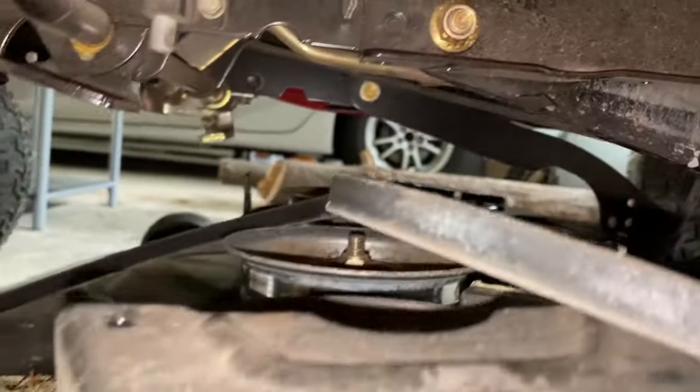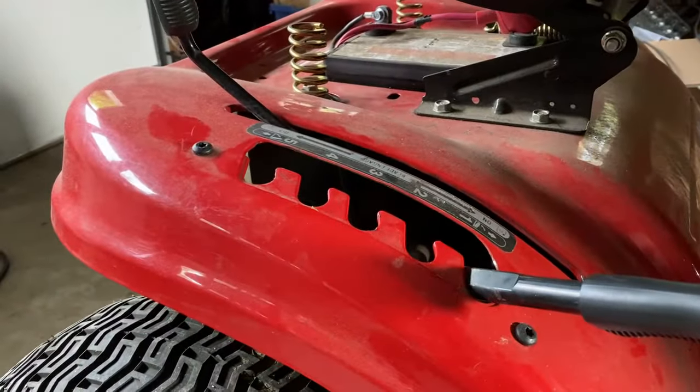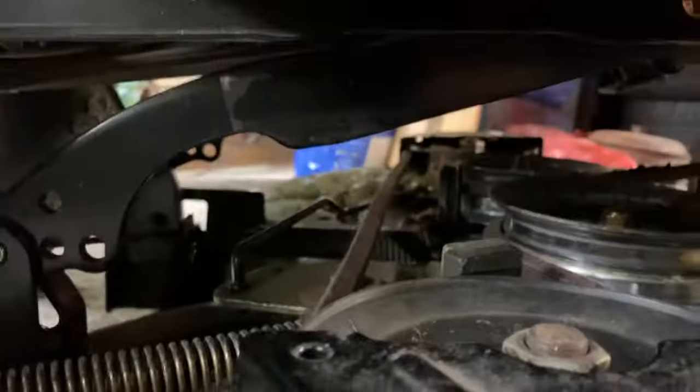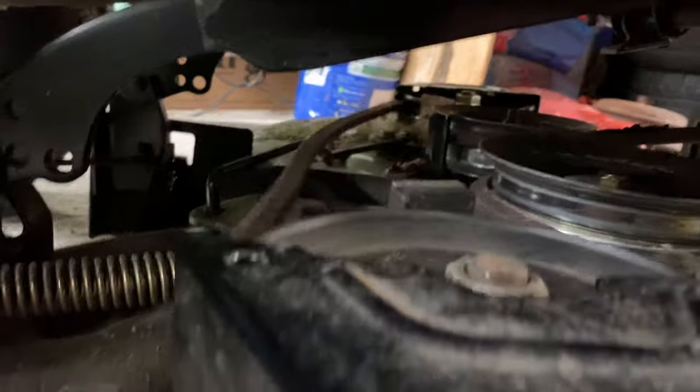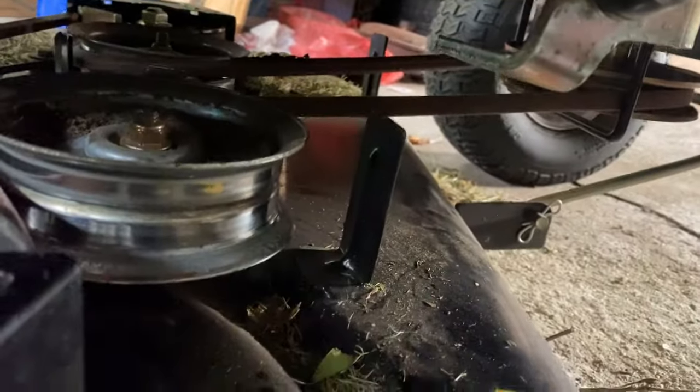You can put a new belt on by doing everything in reverse, and you can just test it by engaging and disengaging the blade to see it tighten up. You can do this entire replacement in really maybe a matter of five to ten minutes.